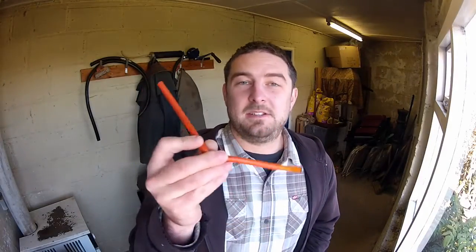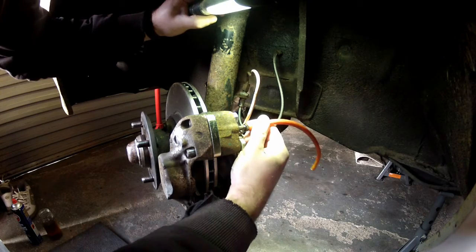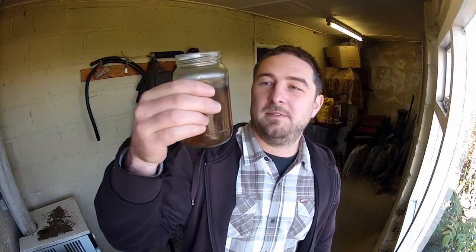What you need now is something like this — a piece of flexible tubing that you can push fit onto the bleeder. It does need to be a tight fit, so this was specifically made for the job. I picked this up from a parts store for less than a pound. One end you push fit onto the bleeder, and then the other end you submerge in a jar of brake fluid.